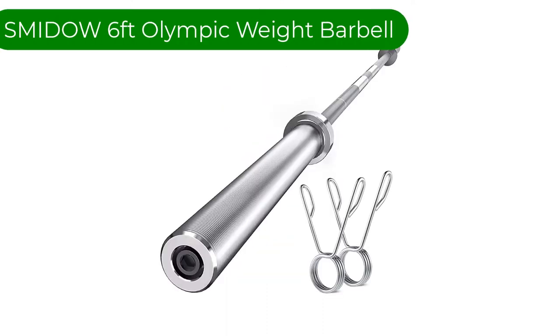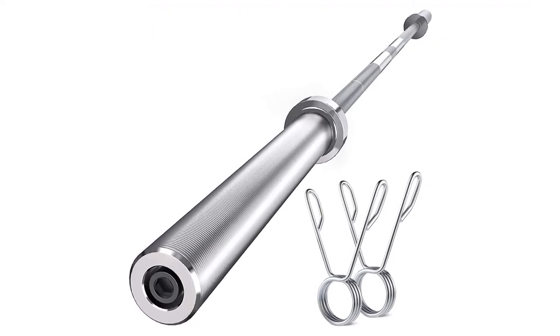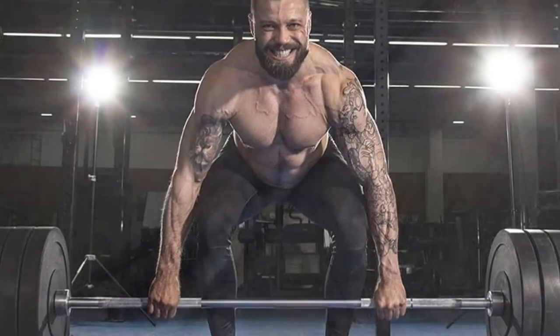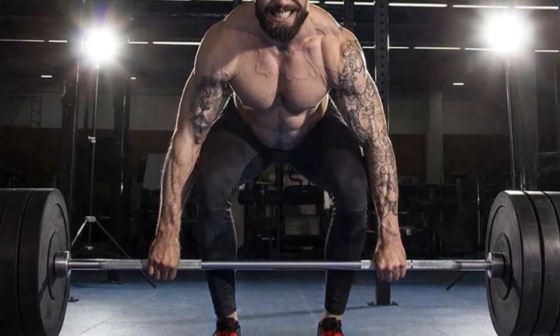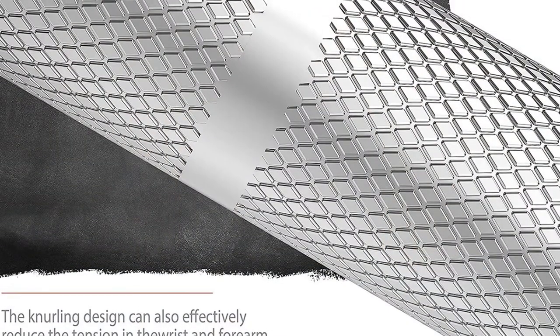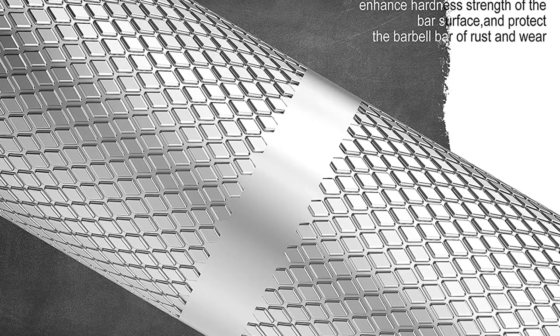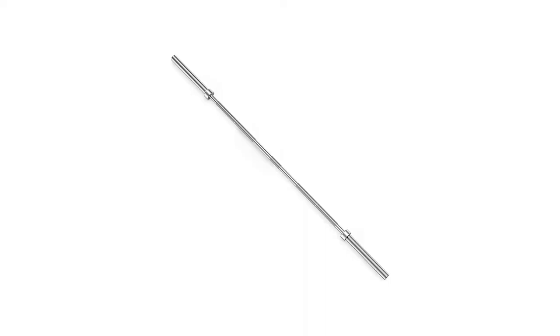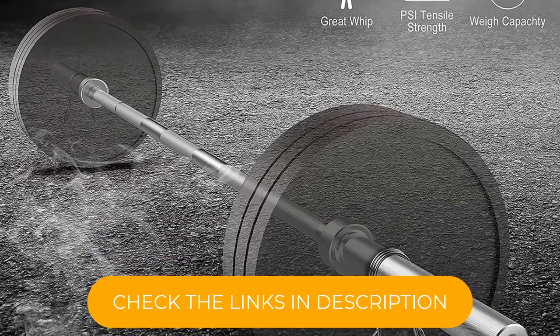Number 3. Our third best pick is the Smitto 6-foot Olympic Weight Barbell. This is still a very good choice for light home workouts. The price makes it affordable for most athletes, and the overall quality allows you to do almost all accessory exercises comfortably. Starting with the drawbacks: the overall length of the 6-foot bar is quite significant, but the shaft doesn't fit standard racks. It is not an issue if you are not going to use it that way or if your rack width allows such a size, but it can be an obstacle for some athletes.